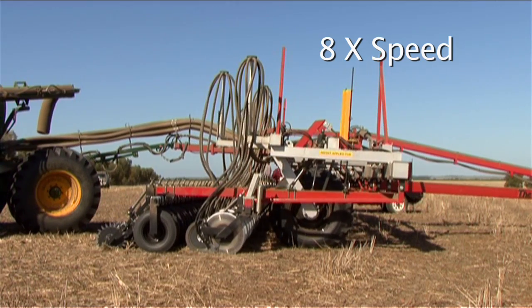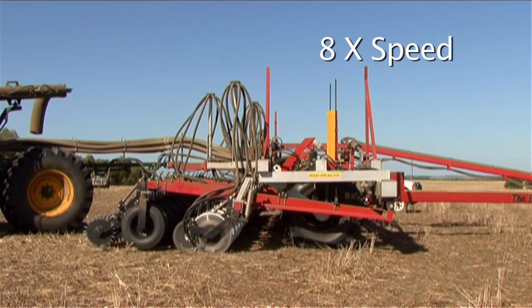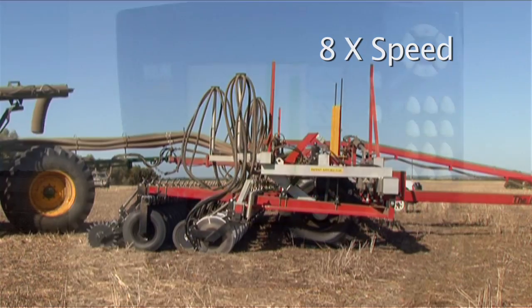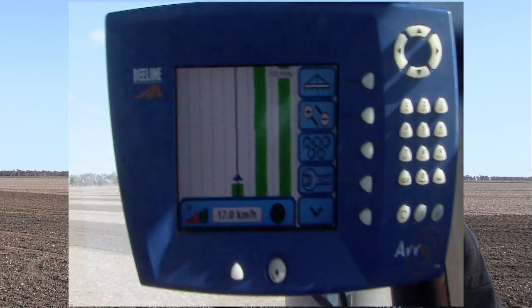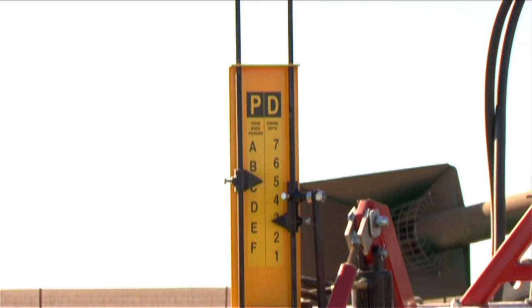The press wheels can obviously be adjusted from the cab with the hydraulic remote, so it's an on-the-run thing. If you've got red soil or black soil and you want to change it as you're going, it's very simple. The depth of the machine is also adjusted just from the cab — just look at the depth gauge out the back window. With tyne machines you've never been able to really adjust on the run consistently. If you're on red soil which is harder you won't push it in further, and if you're on black soil which is soft you can just lift it up.